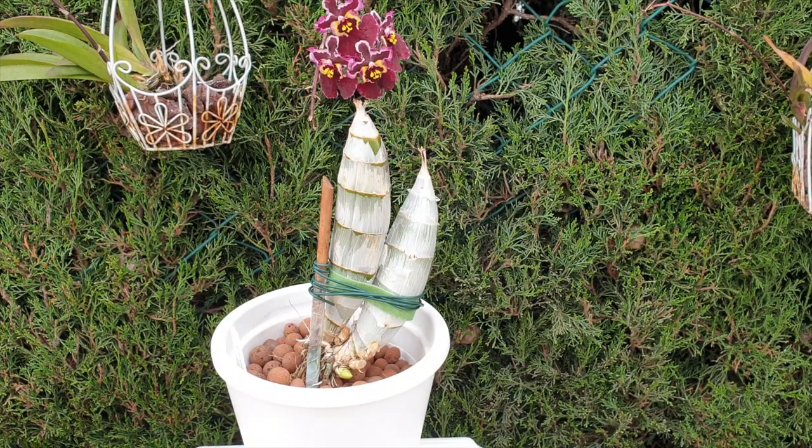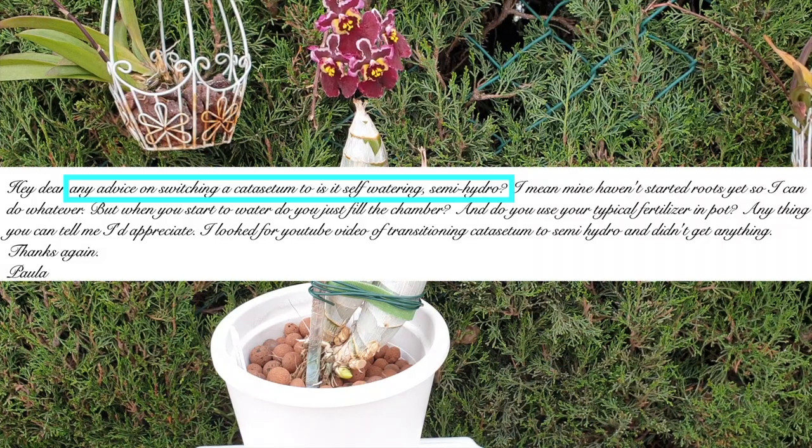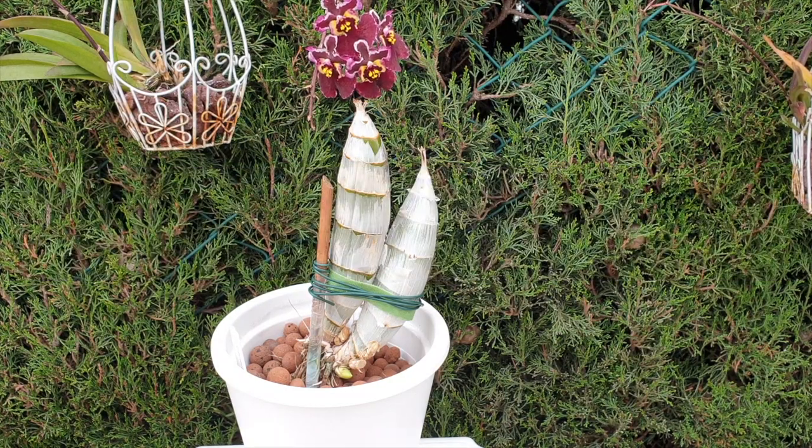Hi everyone, welcome to this video. This is actually amazing timing — I was going to film how to transition your Catasetum into leca and self-watering, and not specifically leca, but any other form of inorganic media. And lo and behold, Hillbilly Orchids sent me an email asking me about advice on how to transition Catasetum into leca and self-watering. That happened this morning, just in time because this video was on my schedule anyway. So thank you, Hillbilly Orchids, very much for your question.